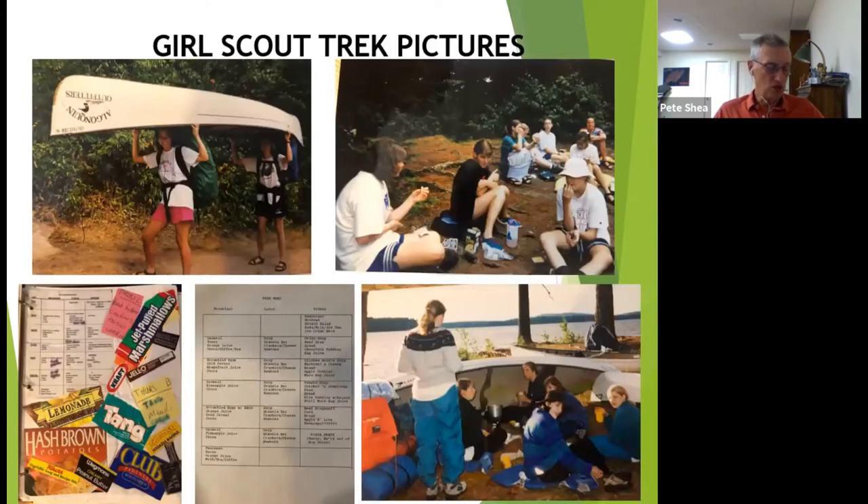This collage of pictures from the Girl Scout trips shares many great memories with the girls and their accomplishments.